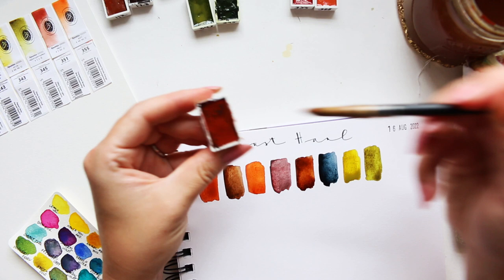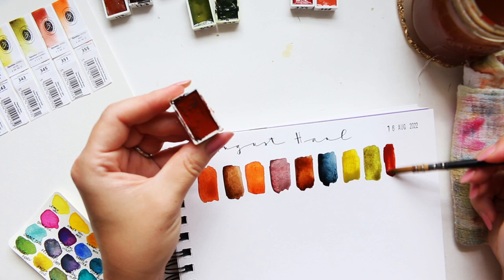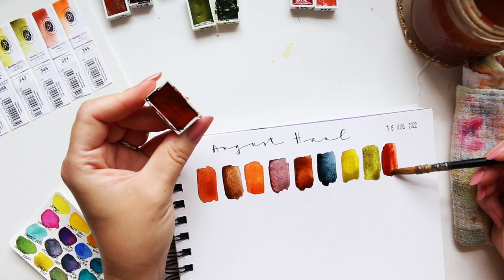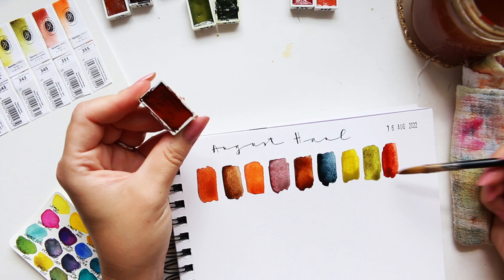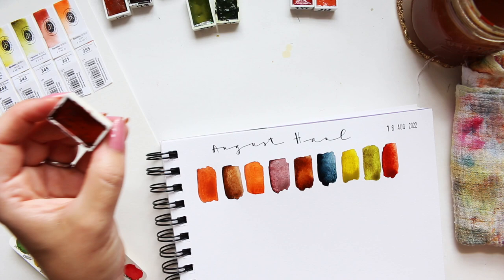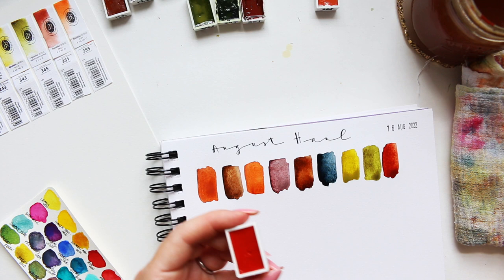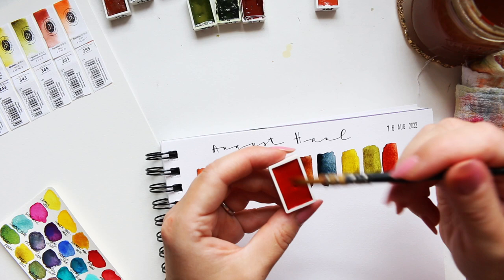I don't want to waste any more watercolor, so I'll go in now. Transparent Brown — it's like a reddish brown, very nice. It's actually very close to the neutral red I was looking for at the beginning. It's more on the brown side, but very close. I think a tiny touch of magenta would give exactly the color I was looking for, but it's very beautiful as is. 355 is Transparent Pyrrole Orange.